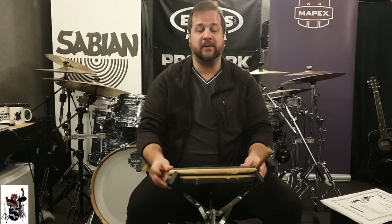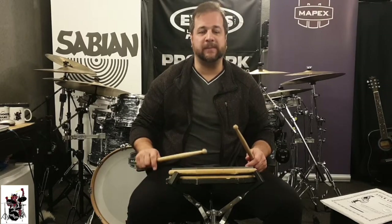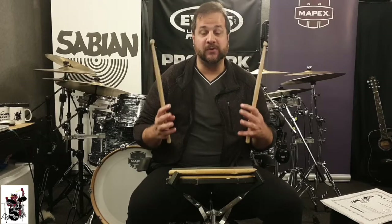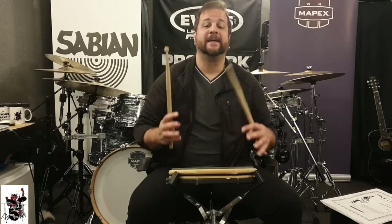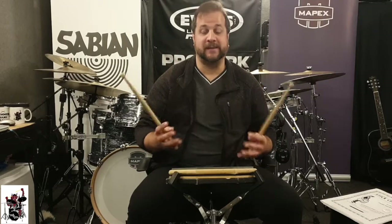Remember the previous video about free stroke, down stroke, tap stroke, up stroke? Those strokes can also be applied to flams and they will make your flam playing much better.